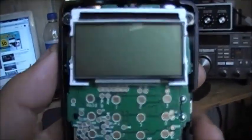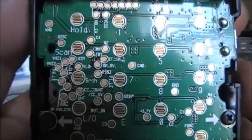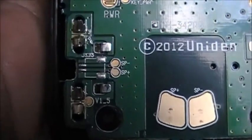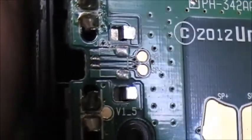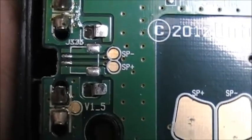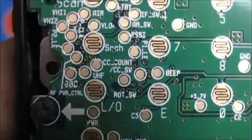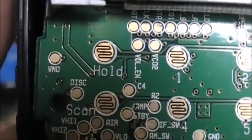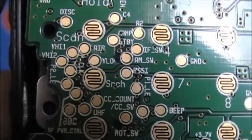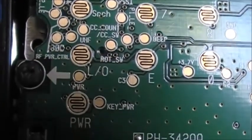This is the inside of it. So far we've got the LCD display, a bunch of traces, controls. Looks like the scanner at one point could also have another speaker jack. You've got a bunch of different controls inside, copper pads that can give you different functions — test points, all that good stuff.